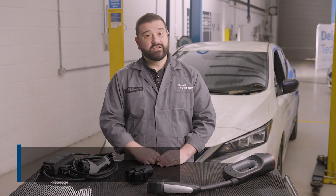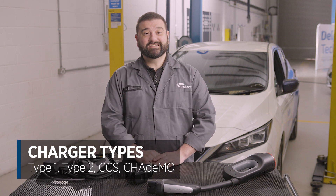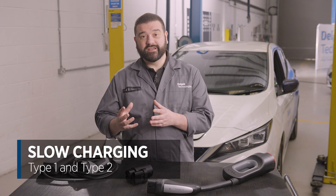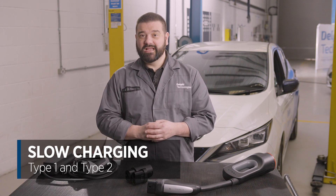There are four types of connectors when charging your electric vehicle: Type 1, Type 2, CCS, and CHAdeMO. Type 1 and Type 2 are generally used for slow charging your vehicle from an AC power source, and CCS and CHAdeMO are used when charging your vehicle quickly from a DC power source.